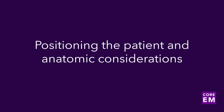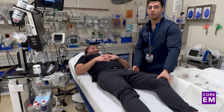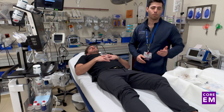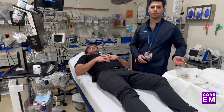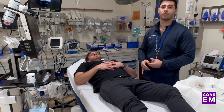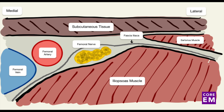So now let's get into positioning the patient and anatomic considerations for the procedure. You'd like to have your patient supine with their legs slightly externally rotated, with the ultrasound on the other side of the operator and your Mayo stand next to you for all your materials. With the patient positioned appropriately, you'll place the ultrasound probe along the patient's inguinal crease, and the operator is going to identify the femoral artery and the femoral vein.